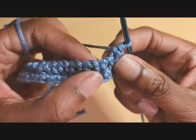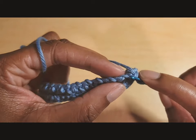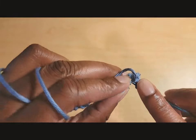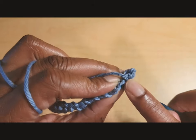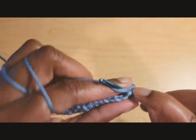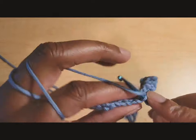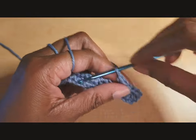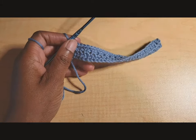When you get to a stitch with a chain space, do the same thing — it's just at a different angle, like a bar on top. It's a slower row; make sure you get that front loop only. If you get confused, count your stitches to confirm you have the same amount as you started with. Repeat front loop only single crochets all the way across.